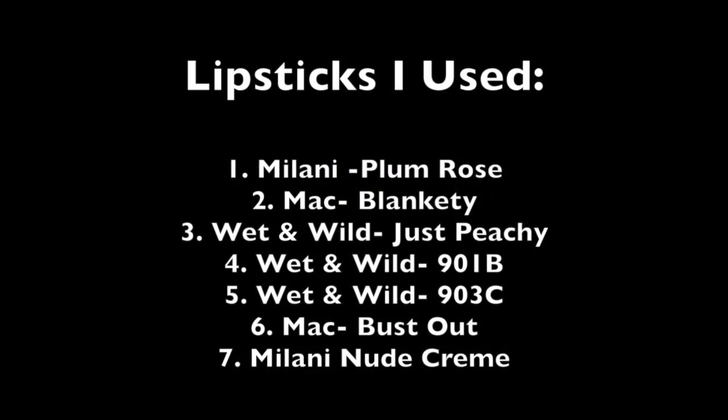After you have your paper prepped, you want to pick out what lipsticks you want to use. You're going to want to pick lipstick shades that complement each other — you're not going to want like a purple lipstick and then a light blue lipstick, that's not going to look well together. When you do the kisses you do kind of want them overlapping just a little bit so there's not too much white space in the background. I picked all hues — like springtime hues of peaches and pinks and light berries.